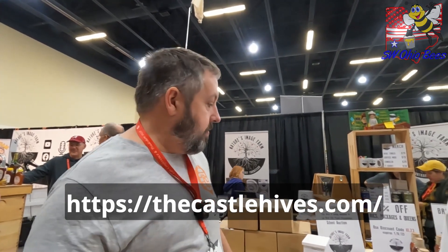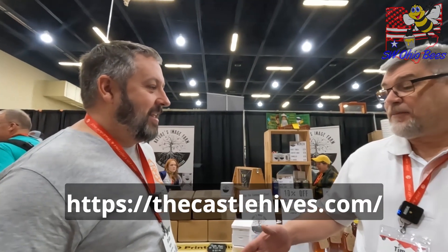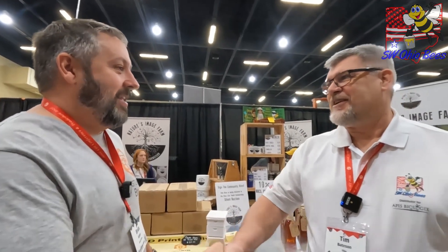Yeah, they're just cool. Thank you, Brian. Thank you, man. You have a great day.